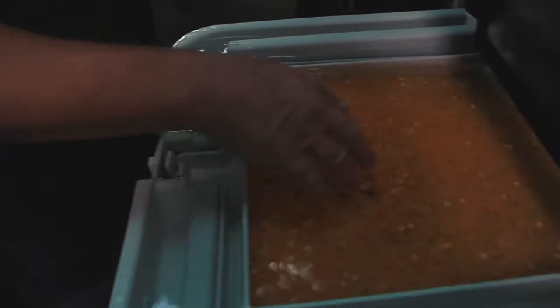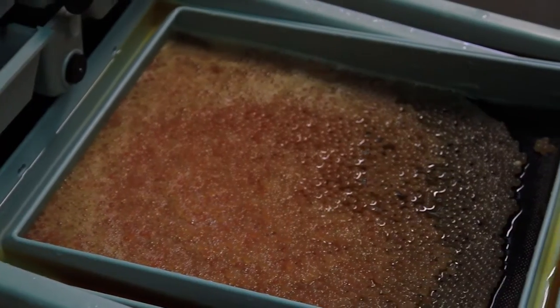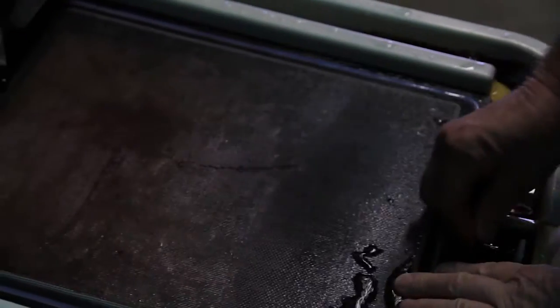Depending on how many females we spawn — these females produce about 7,500 eggs apiece — so if you do the math, 10 females gives you 75,000. On average here, with the diminishing numbers we're dealing with, we're probably taking over 100,000 to 150,000 eggs on an egg take.